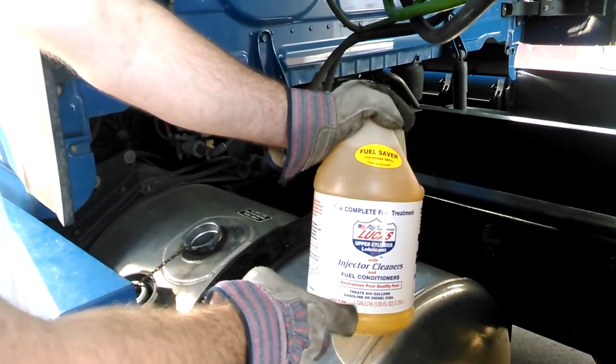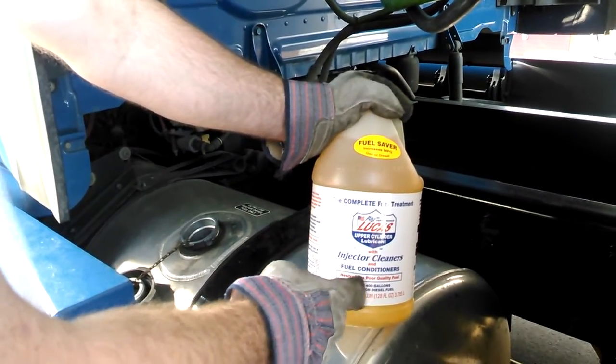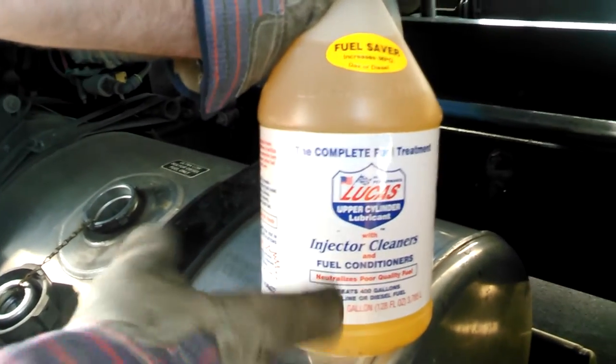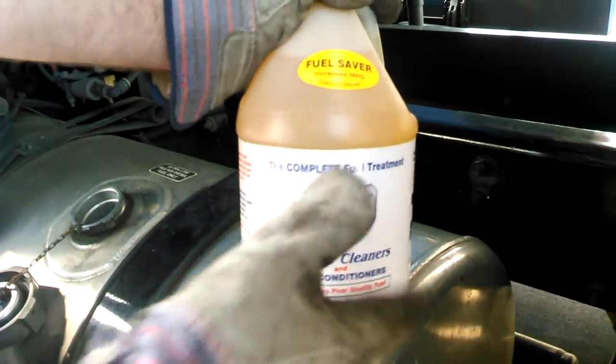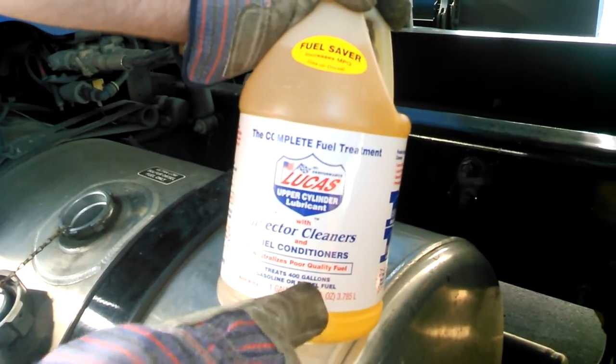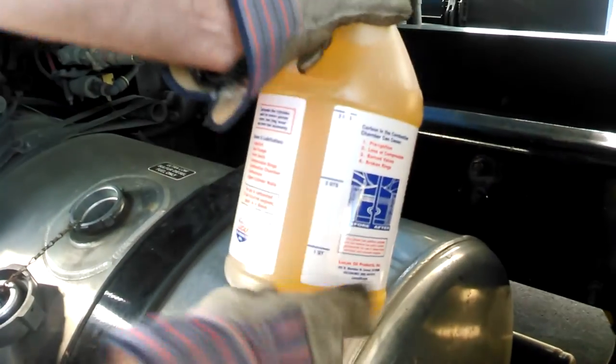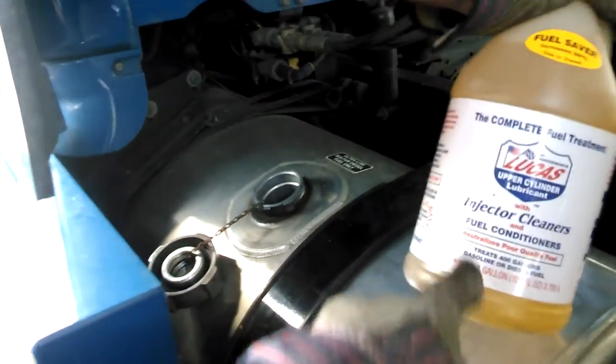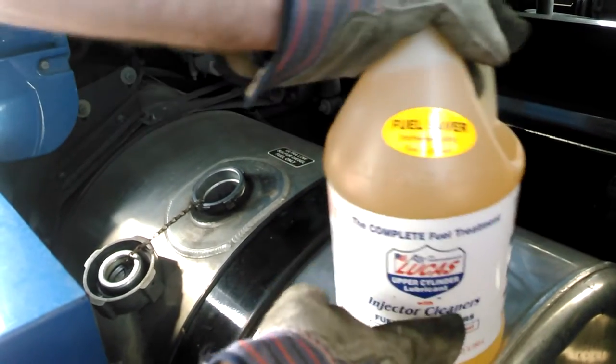This stuff right here is not anti-gel. This is just fuel conditioner and injector cleaner. It's kind of like meter power cleaner, maybe not as strong. It says it treats 400 gallons, so you go by the line and how much you put in. I'm putting it in the fuel tank, because this is not an oil additive — this is fuel conditioner, injector cleaner.